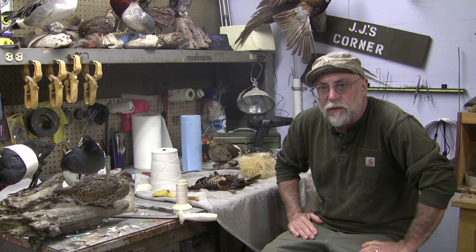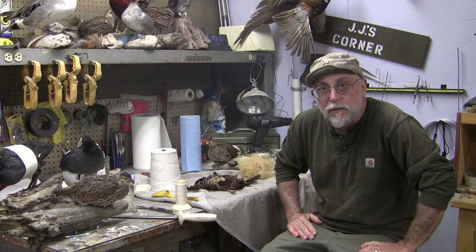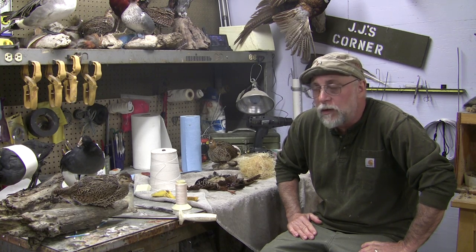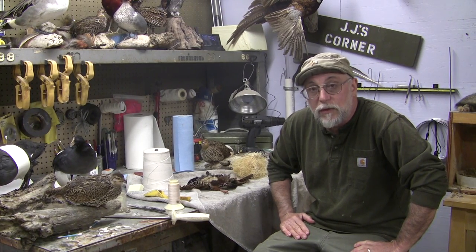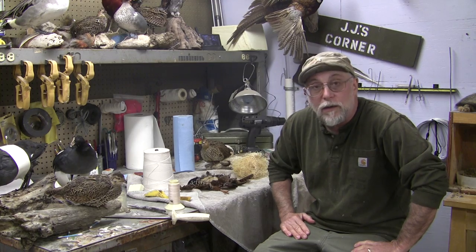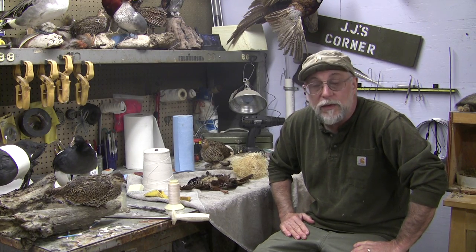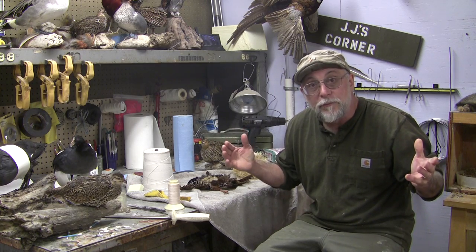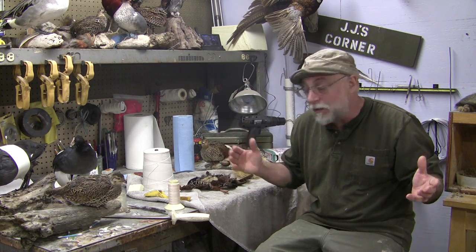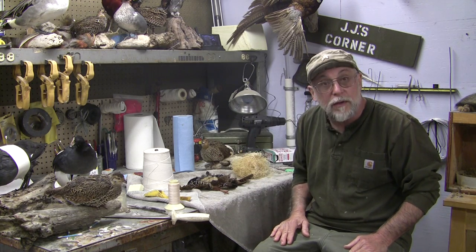Welcome back to Chuck's Tuesday's long lost tips. We've had nothing but chaos around here the last month — starting from losing the battery charger for the camera, to the computer getting 15 viruses and crashing, and on and on. Today I was going to film mounting a coyote head, but JJ didn't show up, so I had to mount the coyote head and JJ was supposed to do this bird here.